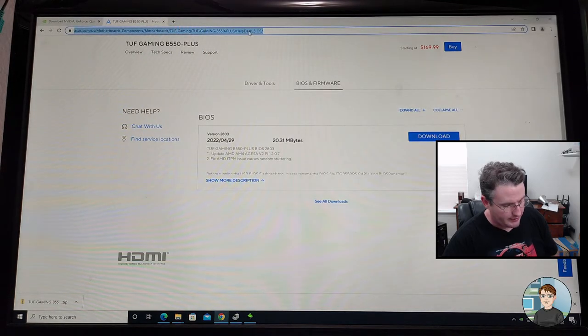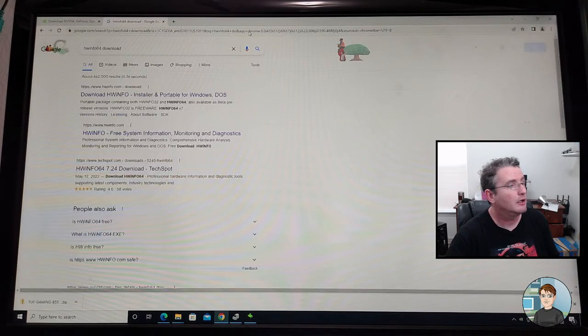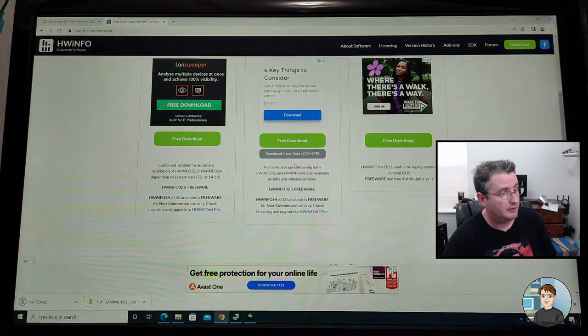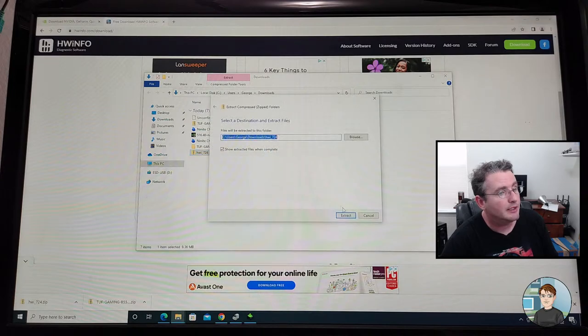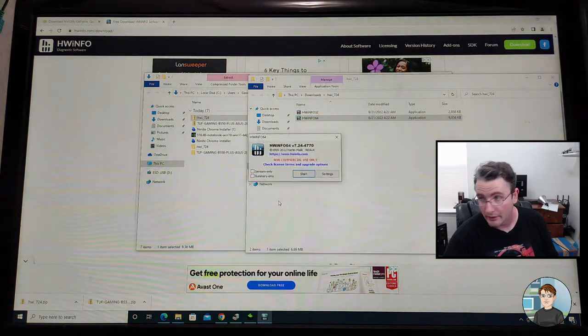Let's do a Google search for HWiNFO64 download. What this does is it shows you the voltages and temperatures that things are running at. The screen's going black because the graphics driver is updating. Okay, it's back. We'll click on the little down arrow, right-click on it, tell it to extract, and I want to run HWiNFO64.